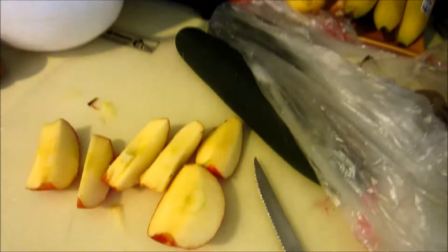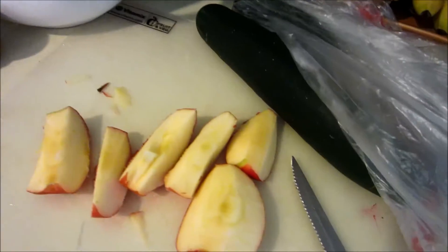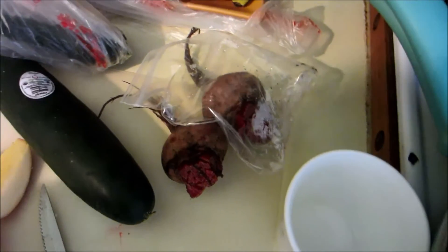We're just putting apples in there, carrots, celery, cucumber — whatever this is, it's cucumber and beets. And we're just going to juice that, so I'll show you guys how we do it because it looks more interesting.